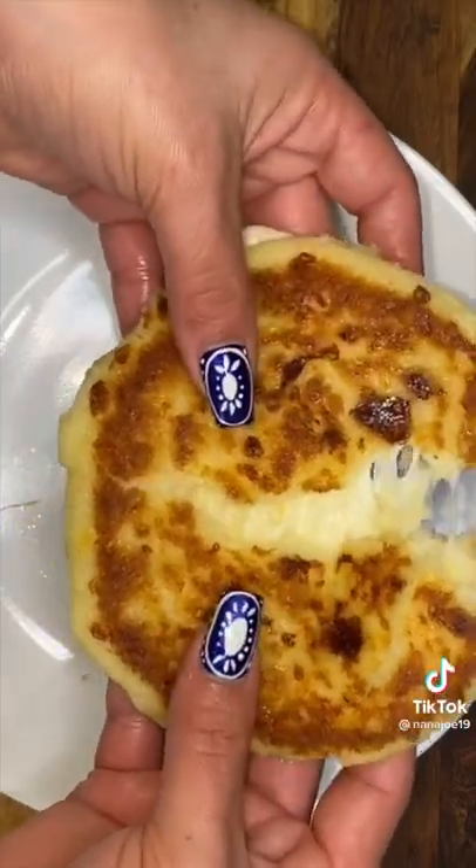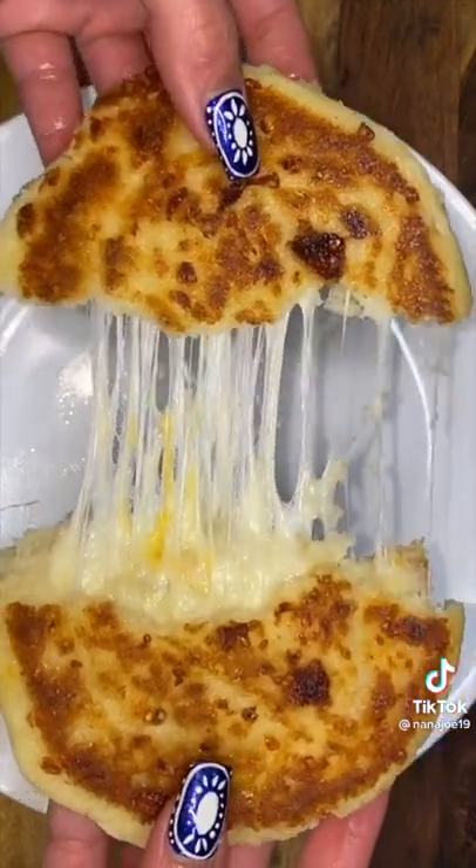I mean, who wouldn't? Take a look at the inside of this arepa. That's it, guys. Hope you like this recipe.